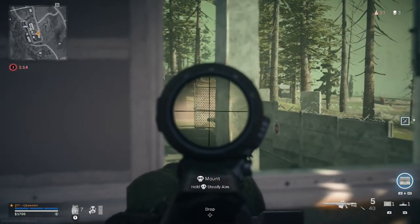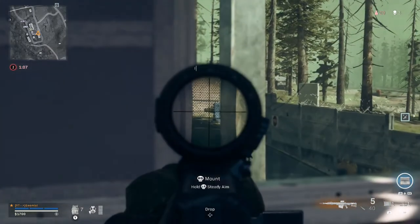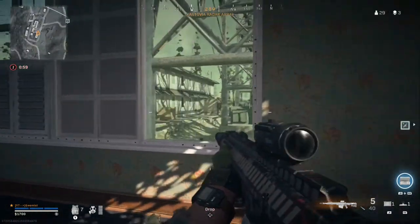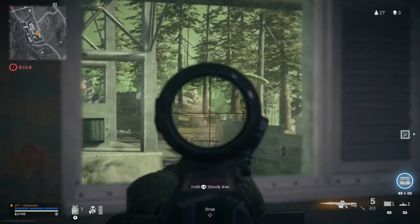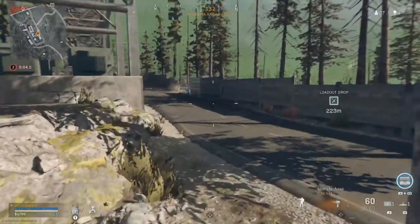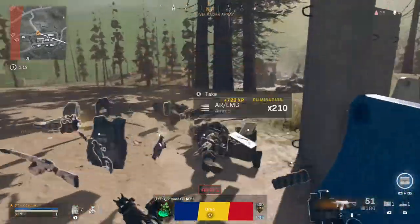There he is — he's just died. Has he just been sniped? I didn't hear a shot. There's money on the floor — let's see if he comes back for it if he's got a gulag. He's back! And there we go — I got a self-redeploy, so that must be someone else. That must have been the guy that killed him.